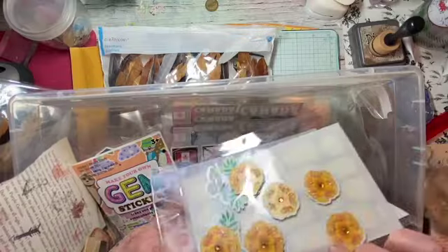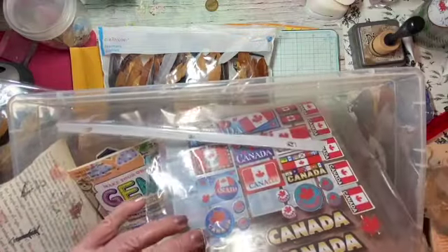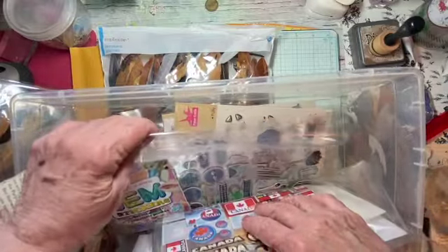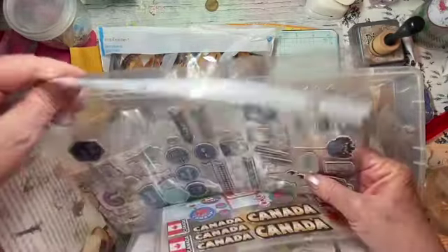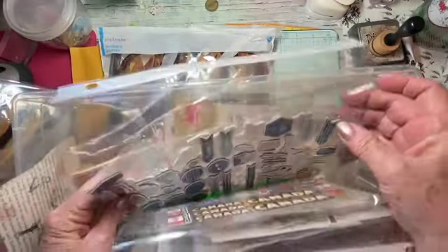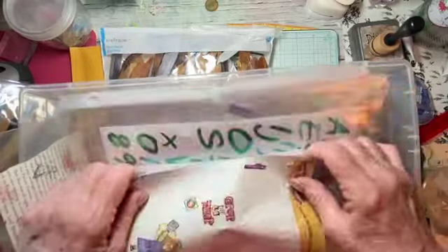It took me forever to go through everything. I've got even my Canadian flags — I've had that for years. And some of them I put in page protectors, especially the longer ones. Yeah, so I organized those, but that's not all of them.